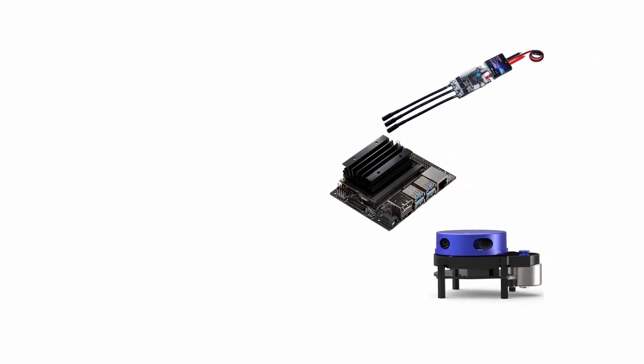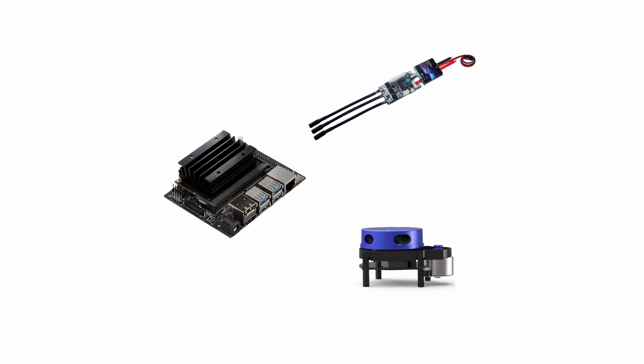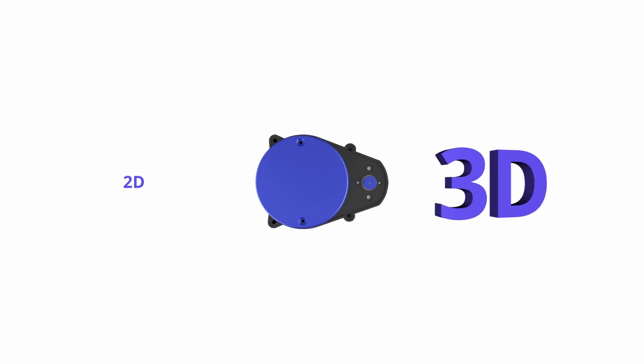Let me go quickly through each one of these components to get a macro vision of the system. Our main board is the Jetson Nano. Connected to it we have the LiDAR and the VESC. The LiDAR is just like your eyes, but instead of seeing color it sees distance in three or two dimensions. Since the budget is limited, I got a two-dimension LiDAR.